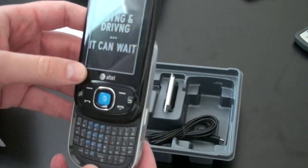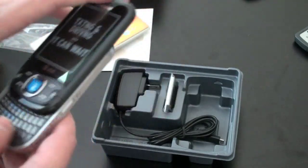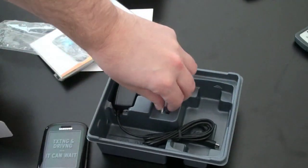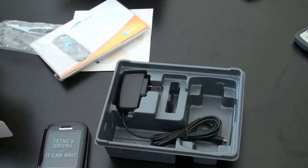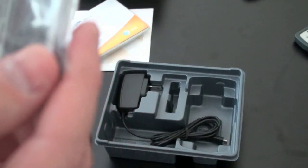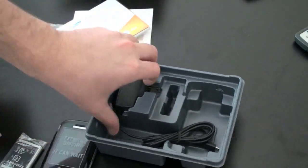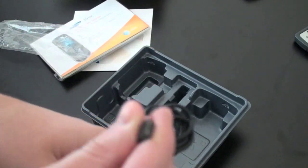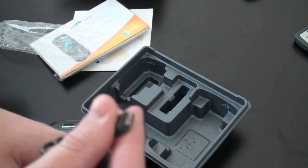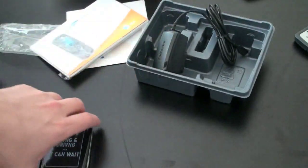It's a very thin phone for a QWERTY — it's got a relatively robust keyboard. Let's test that in just a minute. We've also got a very small battery. It is 1000 milliamp-hour, so not the biggest battery in the world. And the charging port — Samsung has moved away from proprietary and is now on micro USB, which is quite nice.